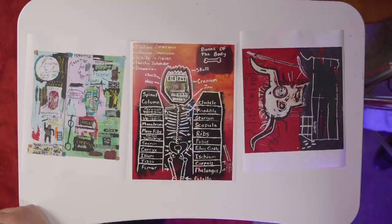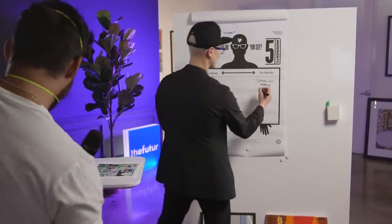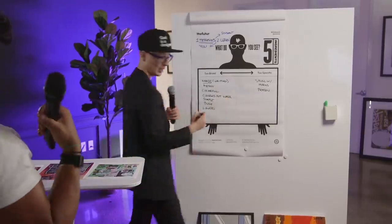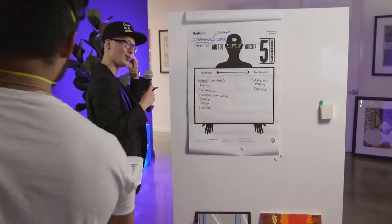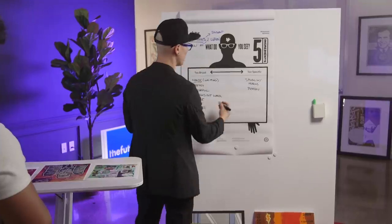There's a person in each one. There's people. I would almost say it's a self-portrait. But only by what you see — anatomy, bones, skeletons, human anatomy.